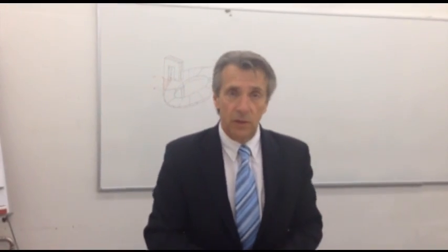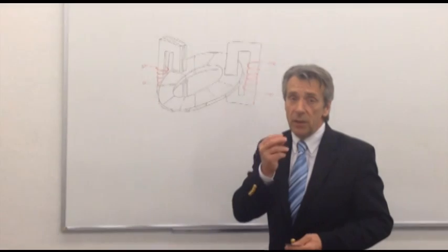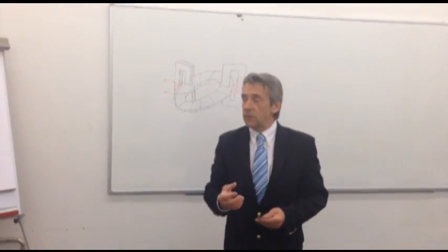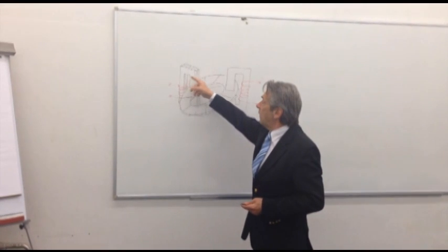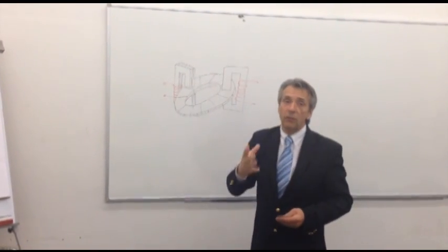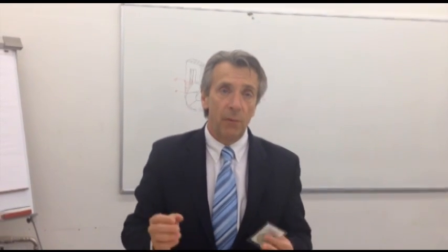The huge benefit of this technology, as you can see, is the low inertia. And the second big advantage is that all the magnetic flux generated by the magnetic circuit will go through the magnet. This technology is a breakthrough.